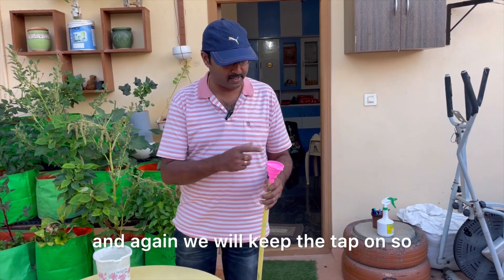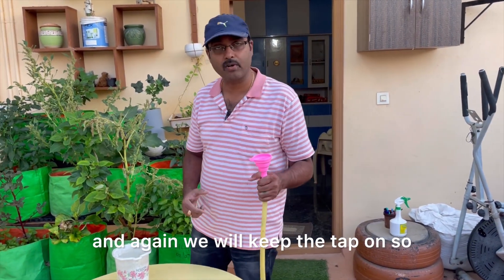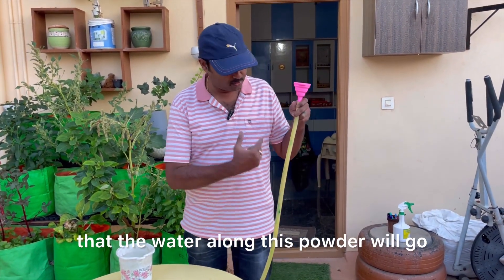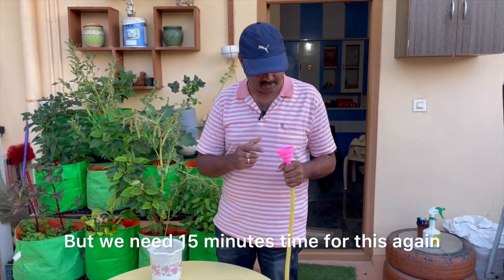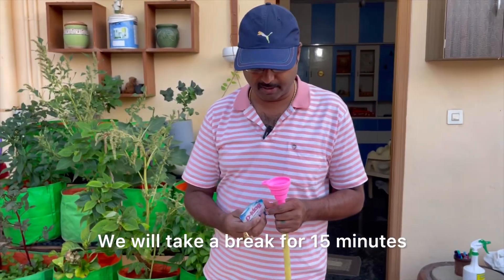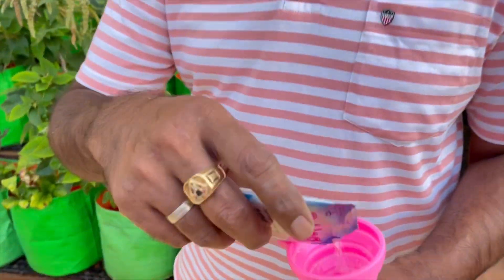Now it is empty. We will fit this to the tap and keep the tap on so that the water along with this powder will go entirely into the tube and clean up completely. We need 15 minutes for this. We will take a break for 15 minutes and then we will check.